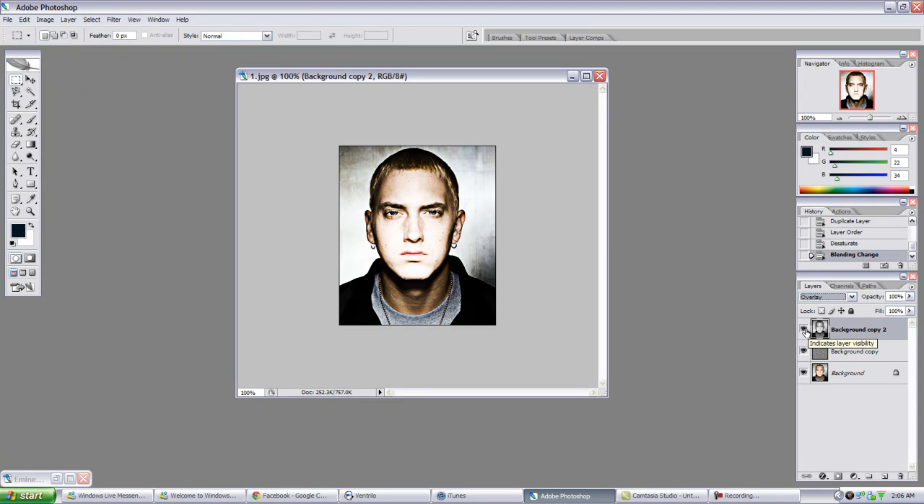These are the layers - I'm not deleting them or anything, just hiding the view of the layers. So you basically went from this, to that, to that. And you can see his face is a bit bright right here, so what we're gonna do is adjust that.